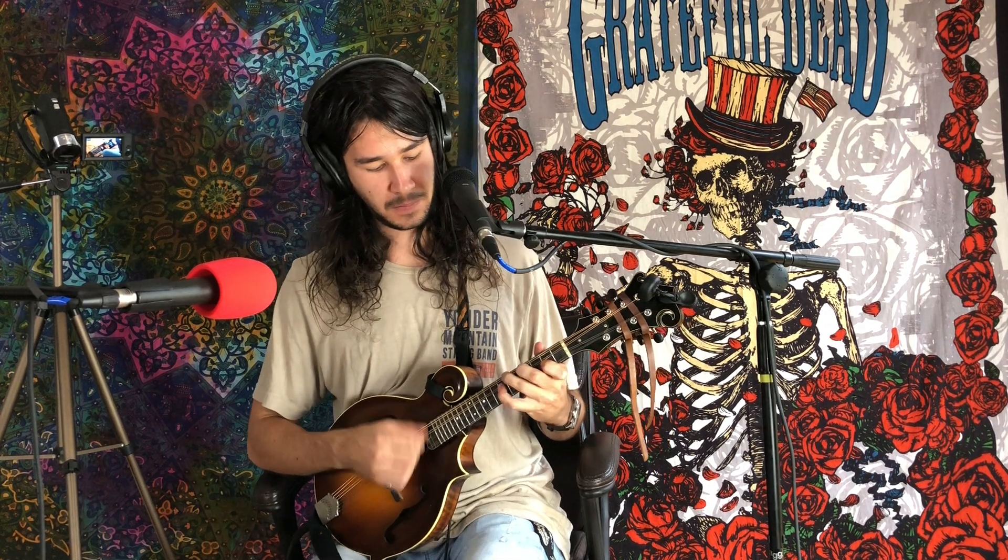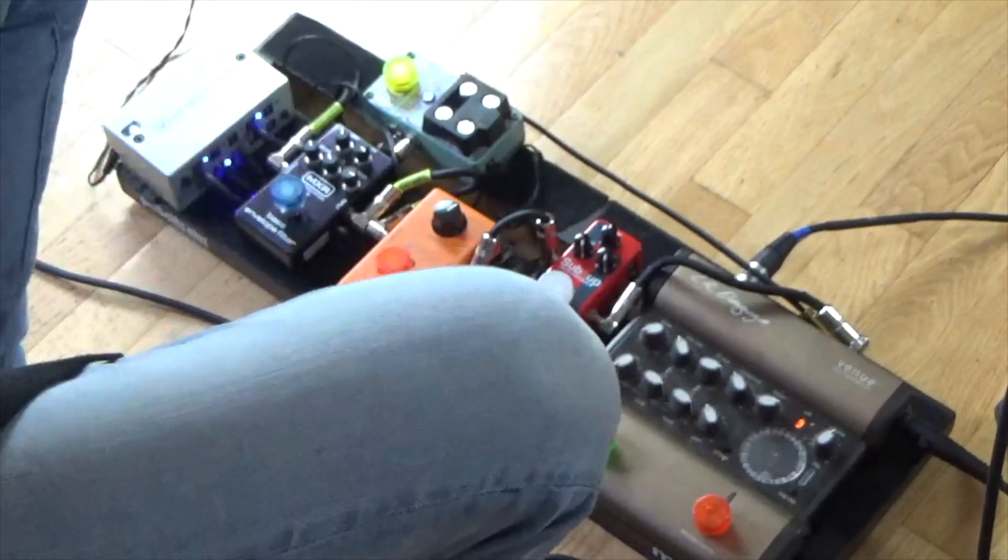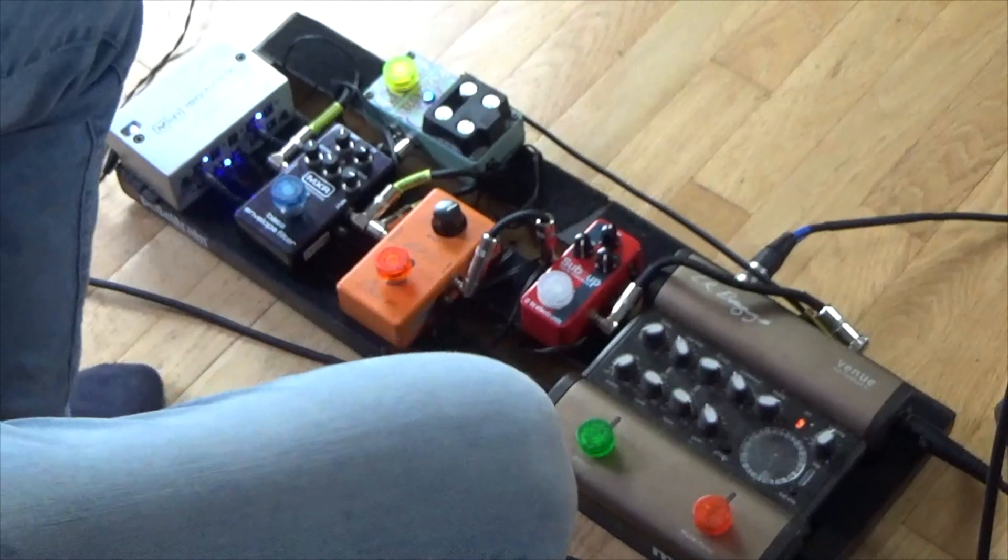I think the most important effect that I have on the board is the reverb, which is a DigiTech Polara. Let's hear what it sounds like completely dry, then let's add it on. So yeah, it really fills up the sound a lot — kind of gives you some room to swim in. The notes or the progression you're playing get more sustain and depth. I like that one a lot. In fact, I'm going to leave that one on for the duration of this video.